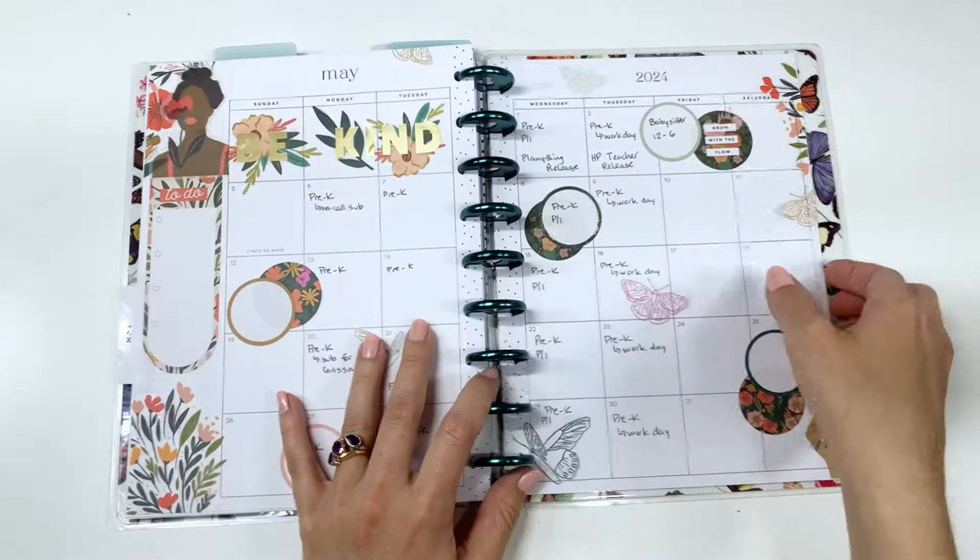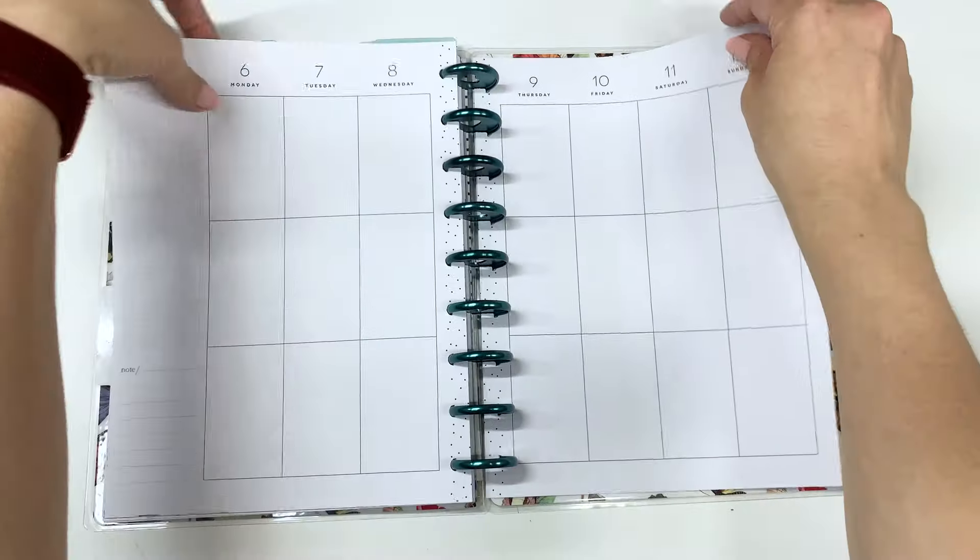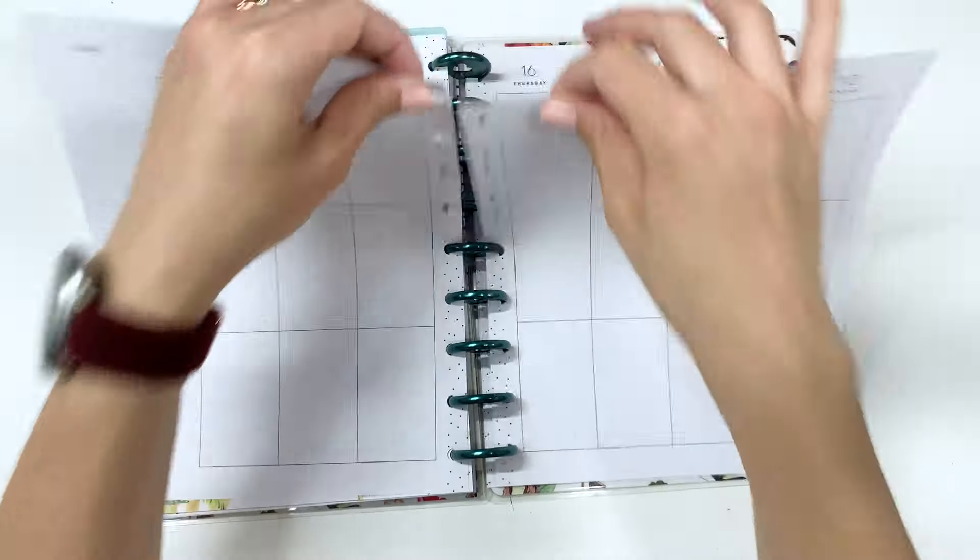Hey everyone! Welcome back to my channel. Today we are going to be decorating my Happy Planner for the coming week and we are going to be using the new Happy in Paris sticker book.